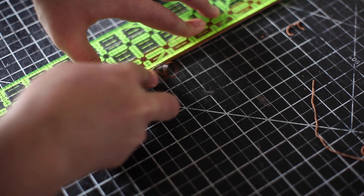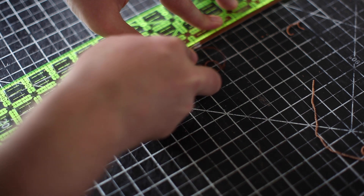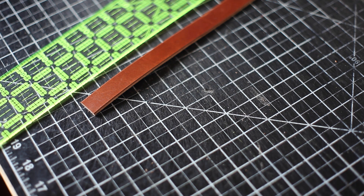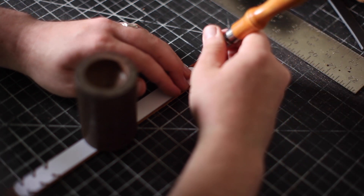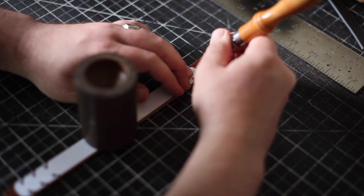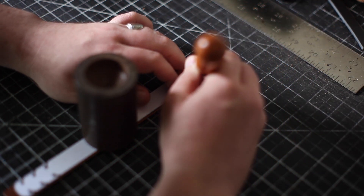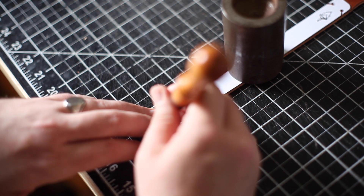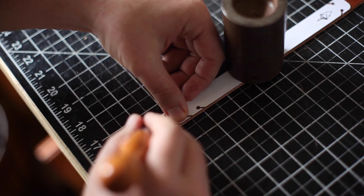Honestly, if it makes someone more comfortable and encourages them to wear a mask right now, I am all for it. You can find this free PDF pattern by going to my website if you want to follow along. I made it with three sizes depending on what is most comfortable for you.